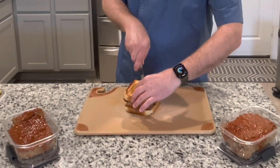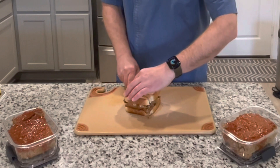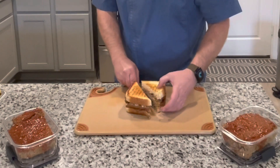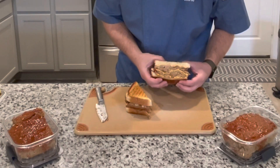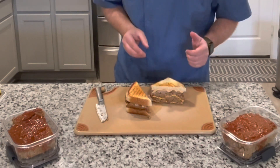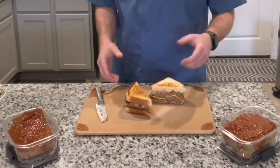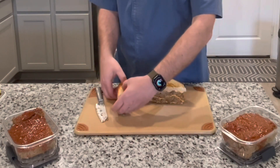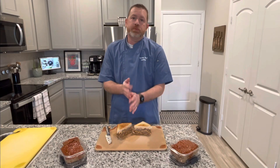I'm just going to cut this in half. Look at all that goodness. You're going to have the flavor of the meatloaf, the cheese, the Thousand Island in there, and the buttered toast. I mean you can't go wrong with this, and it's a great way to use up your leftovers.